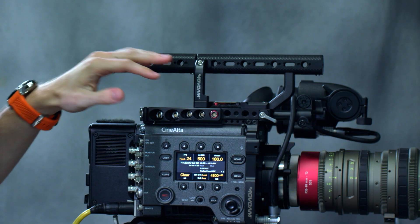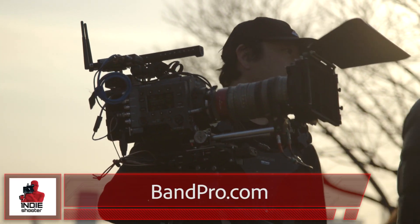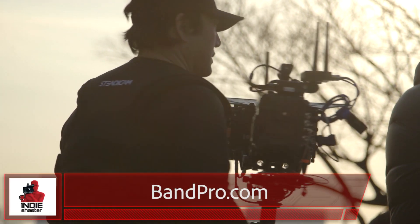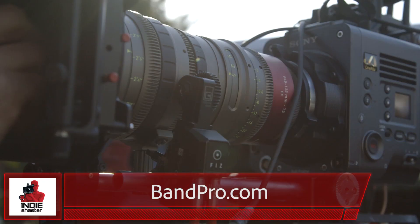The version 2 software is fully released and available now for both the R7 and the Sony Venice, and version 2 is really what opens up this camera and sets it apart from anything else out there right now. If you have any more questions about the Sony Venice or the version 2 software, please feel free to give us a call or check out our website at bandpro.com.